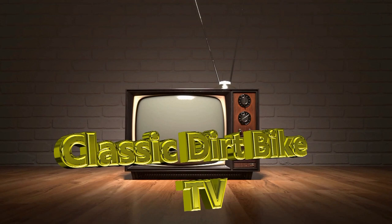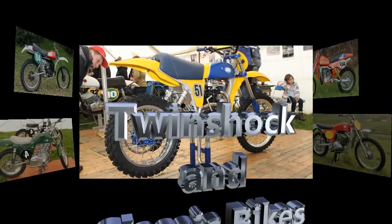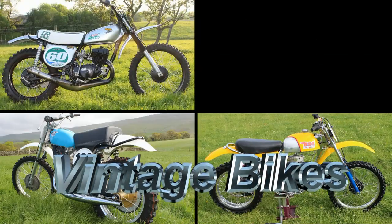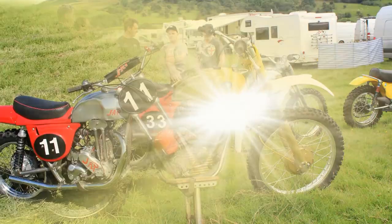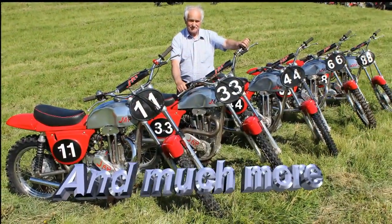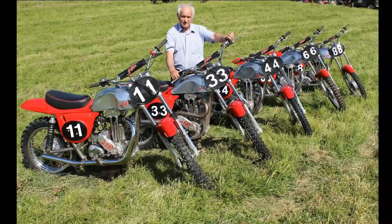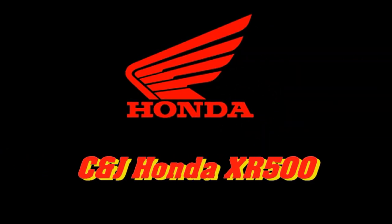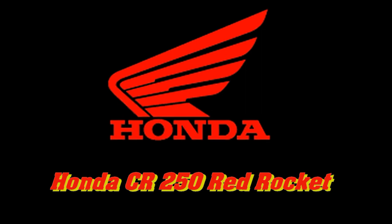Well, hello once again to all my vintage dirt bike loving YouTubers, and thanks for joining me again as we check out a few more old race bikes from back in the day here on my increasingly popular classic dirt bike TV channel. In this featured clip, we are going to take a look at a couple of Honda machines captured at a local motocross event just a few years back. Let's take a few minutes to have a look at James McNally's XR500 Honda and John Hill's CR250 Red Rocket.